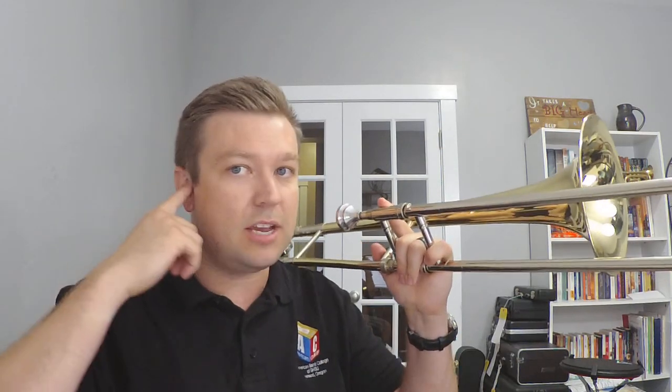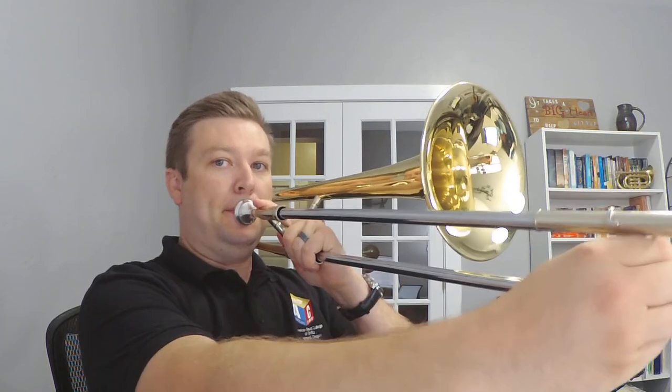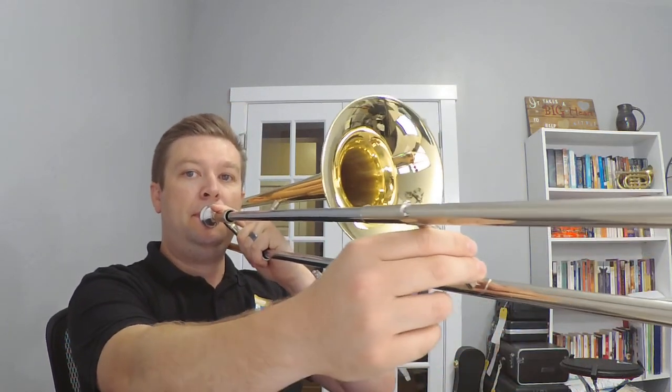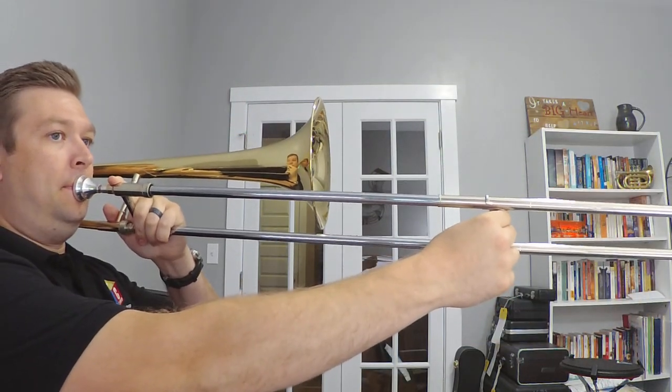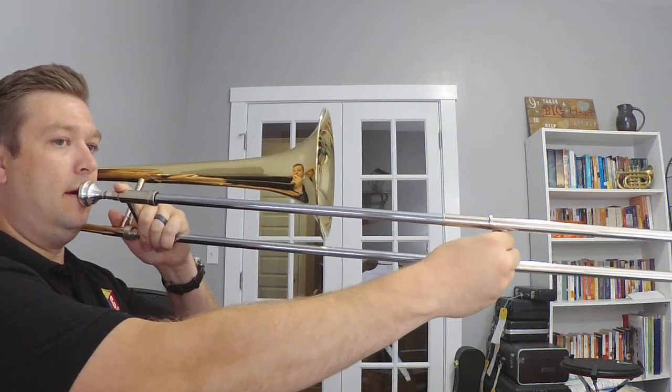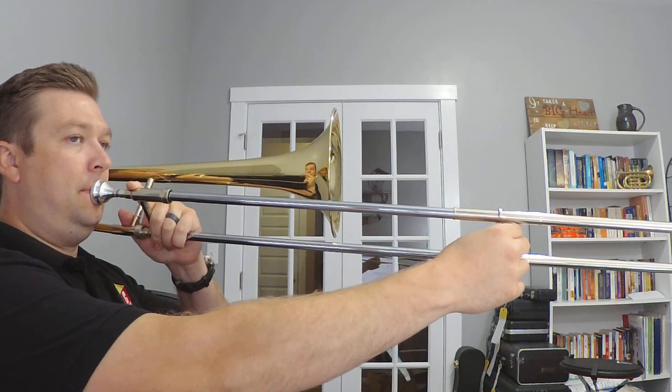I'm making those little adjustments because I know what a C sounds like. If it was a little too high I go, oh, I need to lower it a little bit, so I bring the slide out. That's important on trombone — using your ear to hear the right sound and match it. That's why it's good to play along with other trombone players or music that you can hear if you're playing the right note. Let's do it again. Nice job!